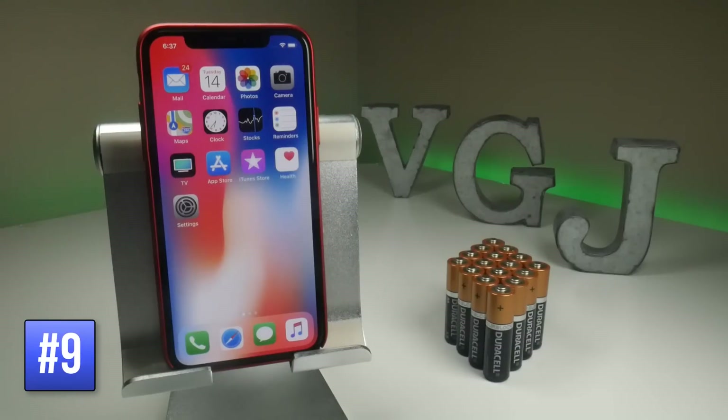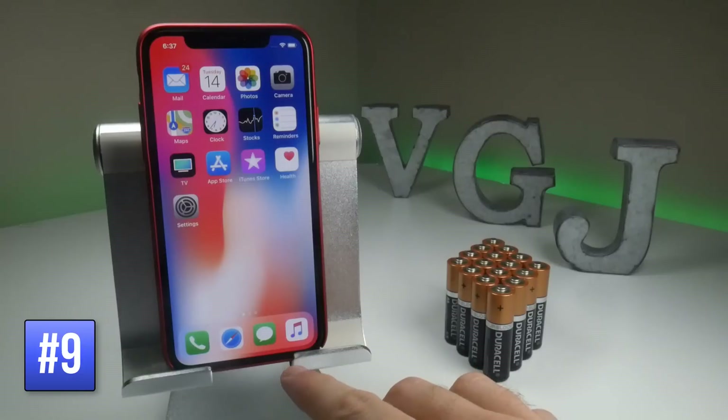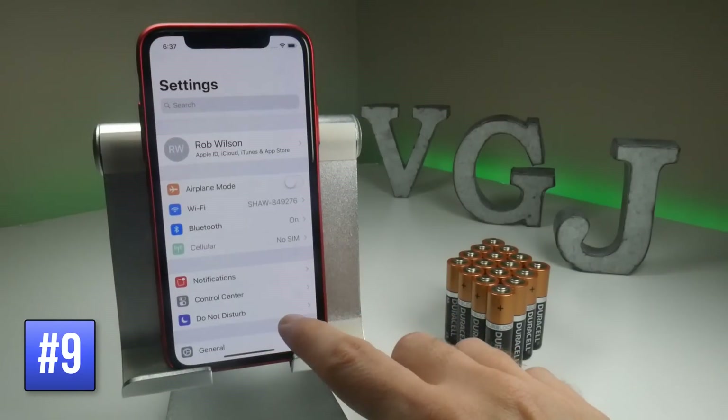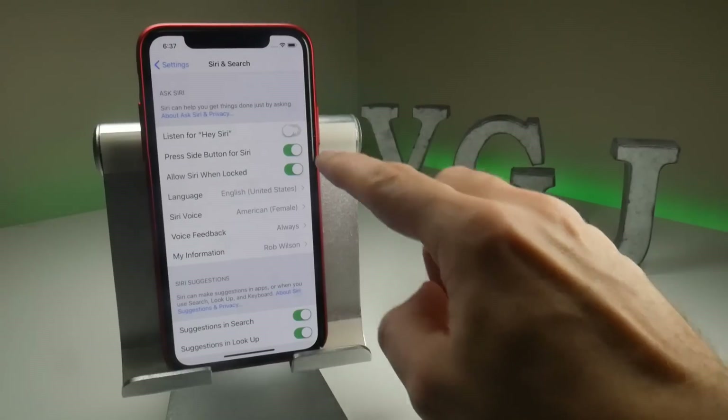If you say "Hey Siri" and that screen appears, that means it's always listening for you saying that phrase, so it's using up battery through the microphone. To turn it off, go to Settings, scroll down to Siri and Search, and toggle off "Listen for Hey Siri".